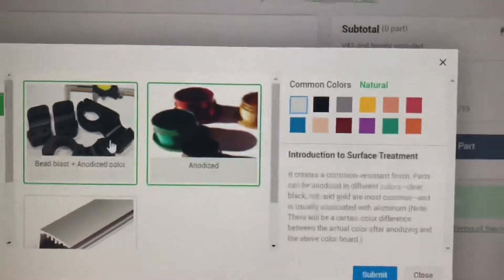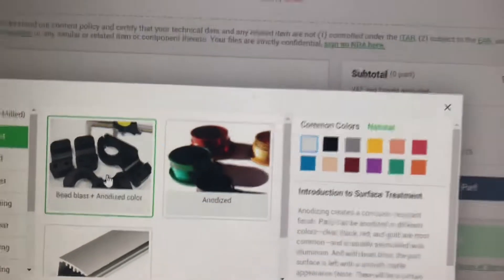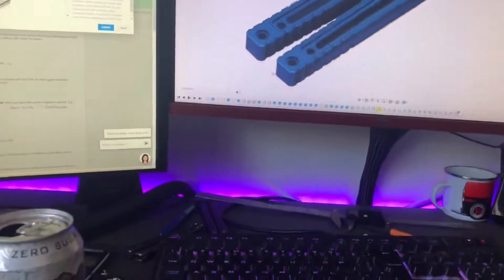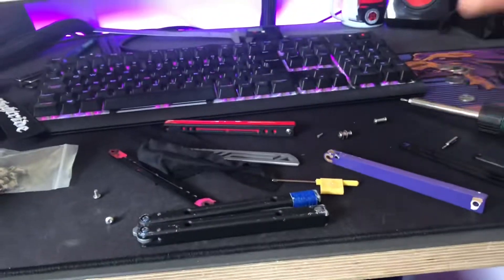I could do either a normal anodization or a bead blast — I kind of want to go with a bead blasted one, because bead blasted Nautilus handles are kind of cool. I know the last ones, the V1s, were bead blasted; I think for the V2s they changed it. Either way, I've got my Nautilus in bits because I'm measuring hardware sizes and stuff so I can make my own.